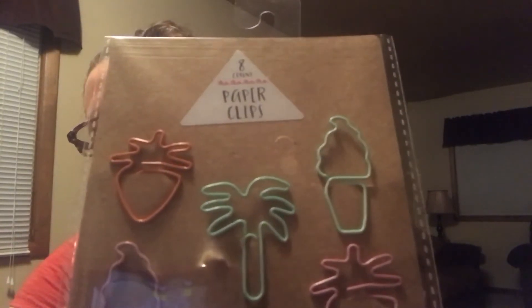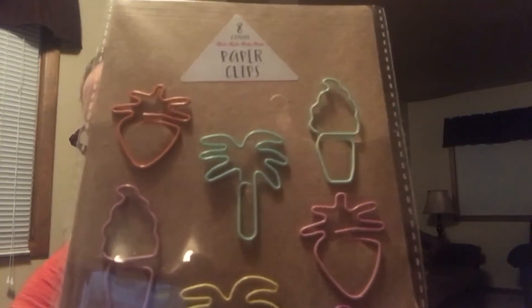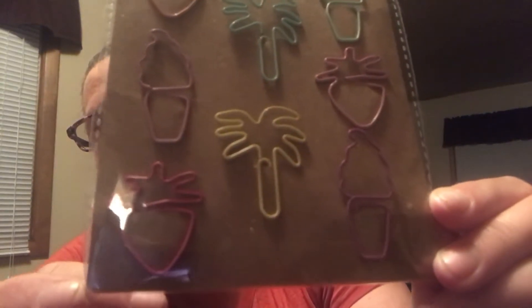I have a unicorn on my ankle — I know I mentioned that once before. I'll get you guys a picture if you're interested. I was young — it's been at least 15 years, if not more. Okay, this is an eight-count paper clip pack with cool little designs — they're just regular paper clips but they've got little designs. Look at the ice cream cone, the strawberry, the palm tree, another strawberry, ice cream cones. So cute.